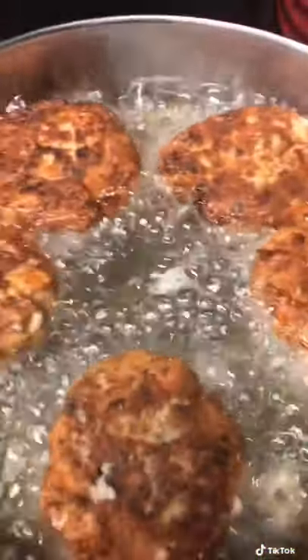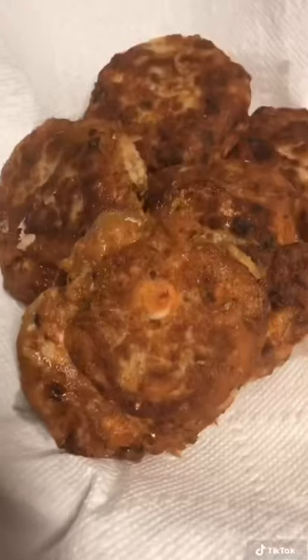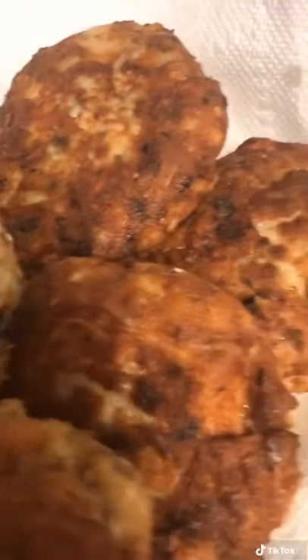Flip them nice and easy — the oil is hot. Cook them on the other side, again to your desired taste. I then like to let mine drain or drip on a paper towel while I get the rest of brunch ready.